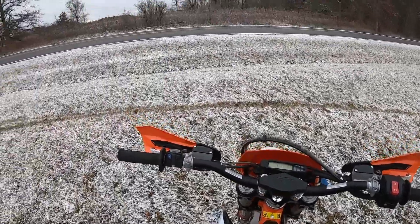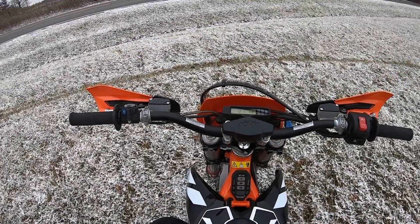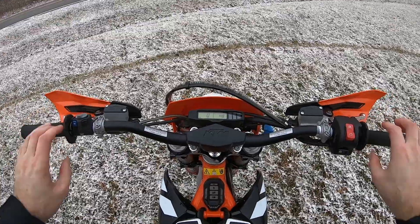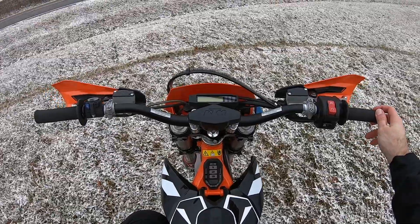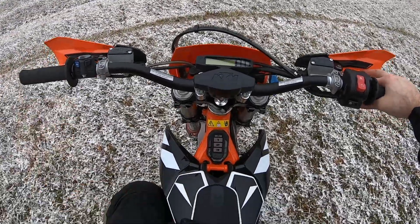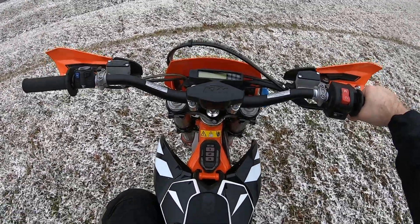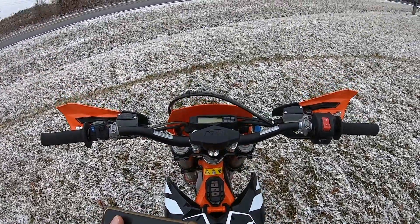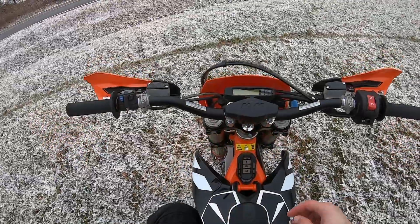One of the reasons for making this video is that I know there's a big concern people have about the range of these bikes, which is valid — they definitely don't go as far as a gas bike does. But I just wanted to show you that if you're out and about and you run out of battery some distance from your vehicle, you can at least limp back a little bit. I waited three minutes. I'm going to reset the trip meter and see how far I can go now.